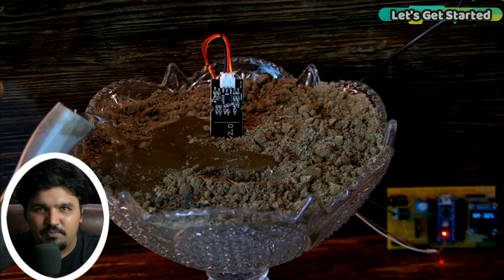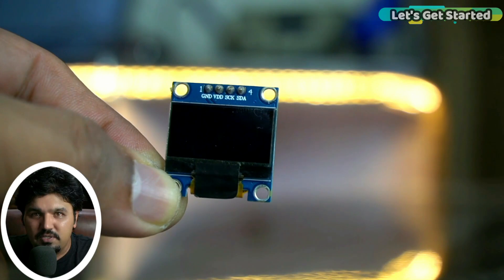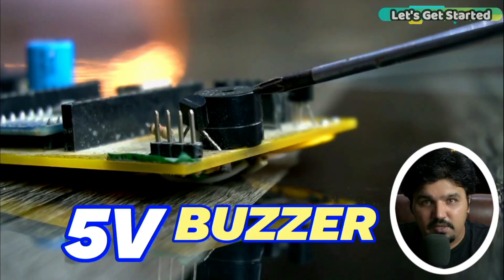Hi guys, welcome to another episode. In today's episode we will create a soil moisture monitoring system using a capacitive soil moisture sensor, Arduino, I2C-supported SSD1306 OLED display module, and a 5V buzzer.